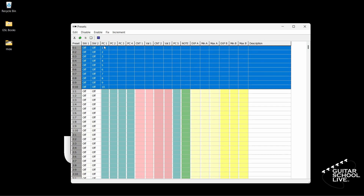Now let's set up the expression pedals. With 0 to 10 still selected, click Fix, Expression A, Controller, and enter the number 27. Now click Fix, Expression B, Controller, and enter the number 7. If you don't see the numbers, click Enable and select Expression A. Repeat for Expression B.